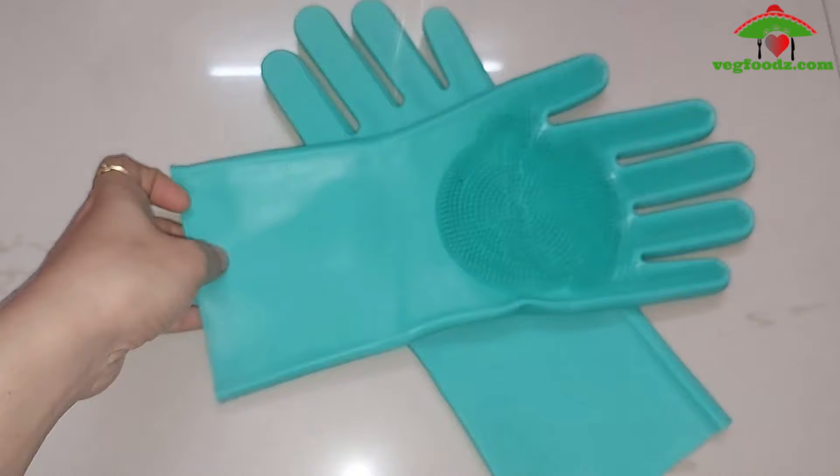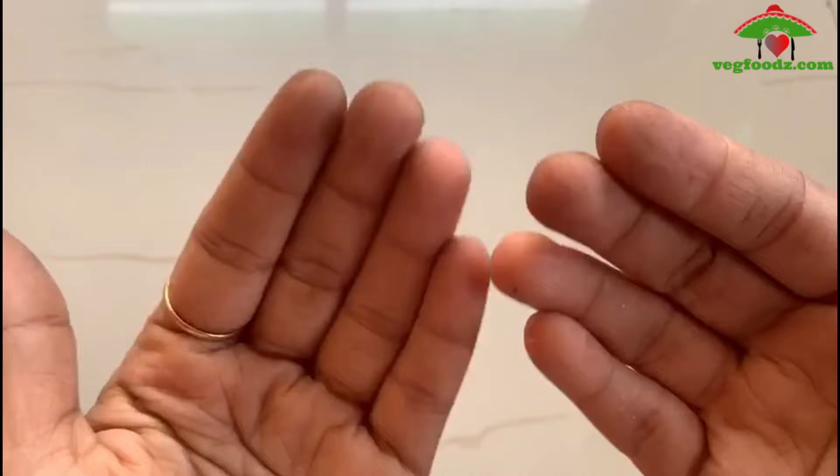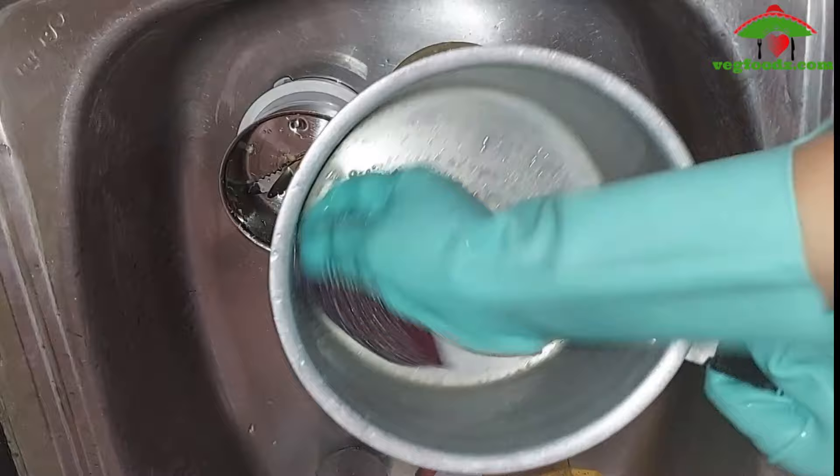I am sensitive to dishwashing soaps or liquid soaps, so let me see what the condition of my hands is. I ordered these gloves when COVID started and we didn't have house help. After that, I absolutely love these gloves — they are great and you can use them for multi-purpose.